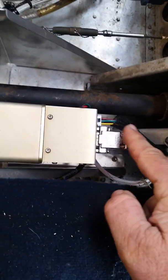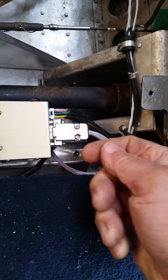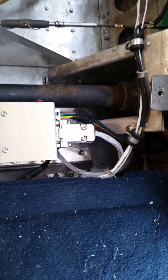We did end up changing out this connector from the original one. The original was a 90-degree connector and we found this one to be a little bit easier. This is the position that the pitch sensor plugs into.